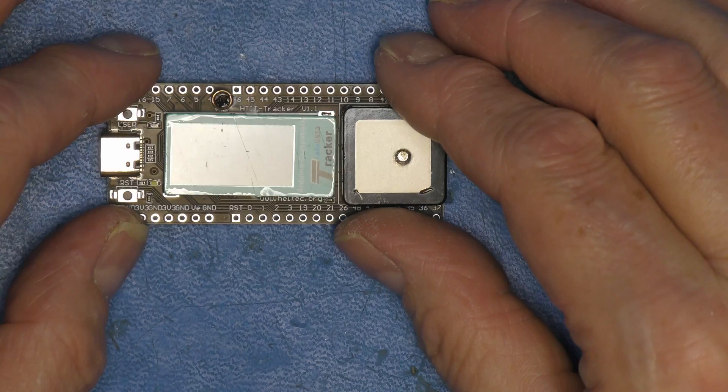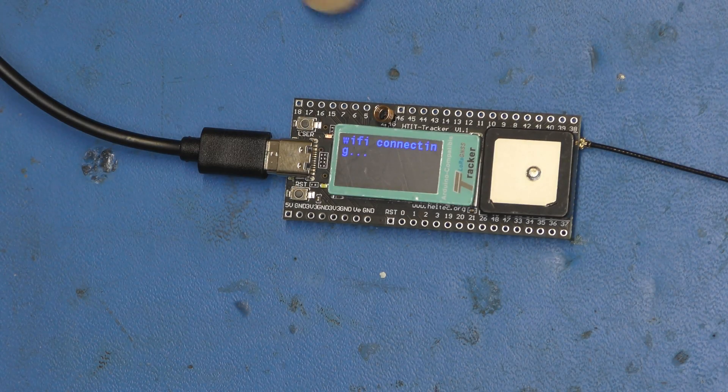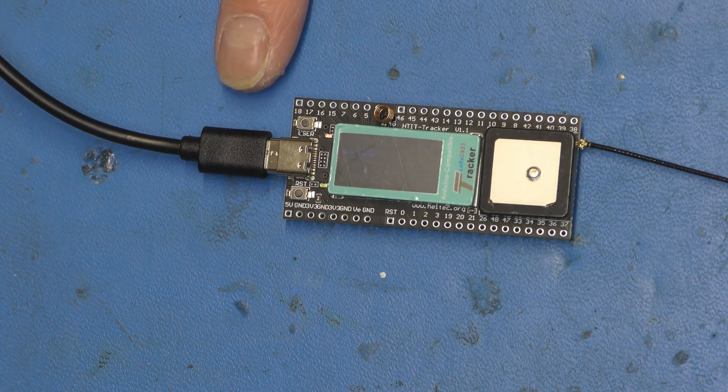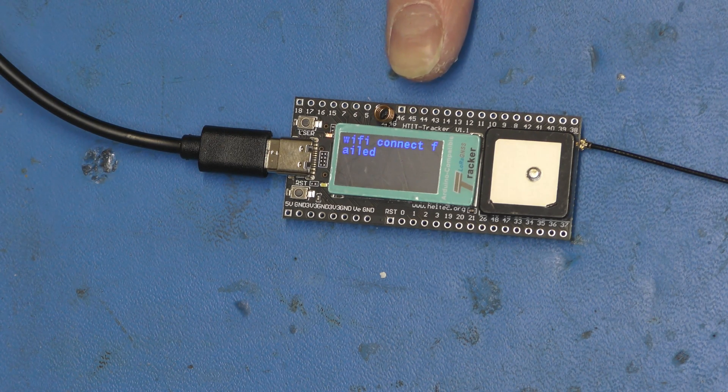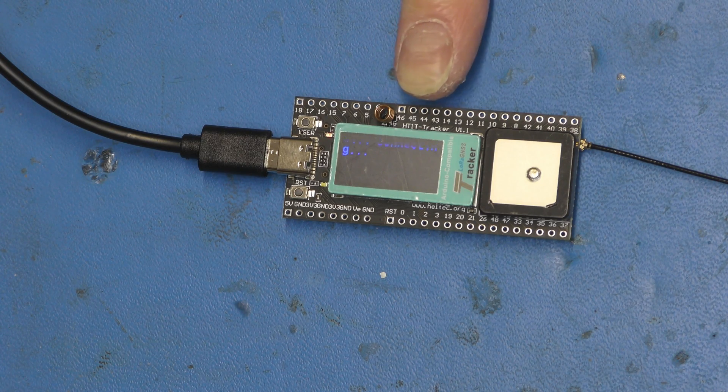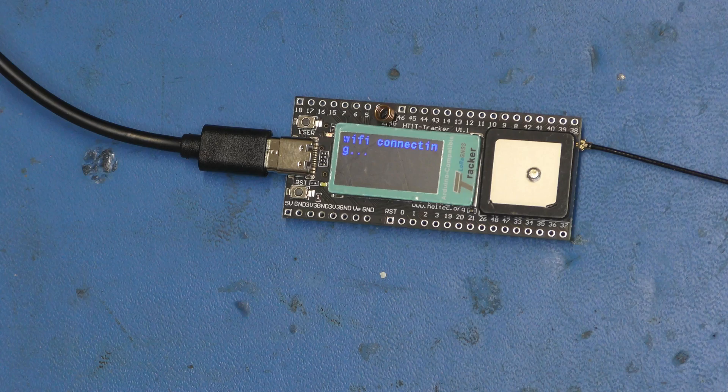We need to flash the firmware, so let's move over to the computer. I've got my Heltec connected via USB. I've just noticed this screen is colour — hence TFT. This flashing on the screen is not a camera artefact; that's exactly what it looks like. We need to go to flasher.meshtastic.org.